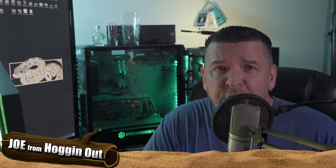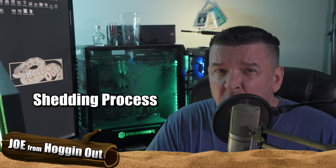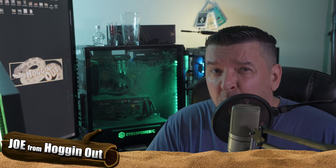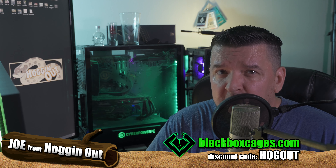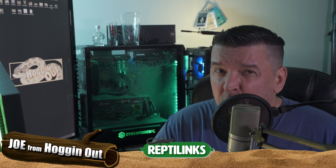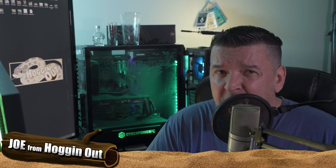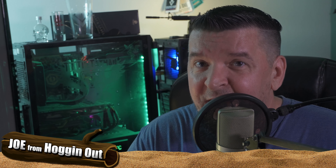How you doing everyone? Joe from Hogging Out. I hope you guys are having a great day. In this video, we're going to discuss the shedding process when it comes to your baby hognose, your sub-adult hognose, or maybe your adult hognose. This will be part of my playlist, Your First Baby Hognose and also Hognose Care. Later in this video, I'm going to give you some tips or tricks that will help you if you have a stuck shed or stuck eye caps on your hognose snake. So let's get on with this video — the shedding process here on Hogging Out.